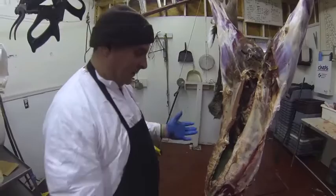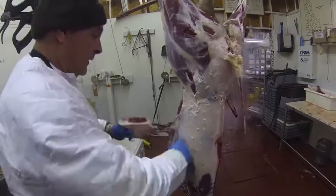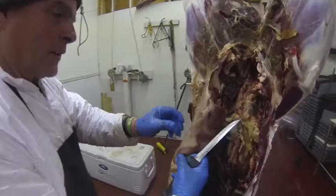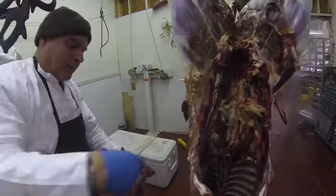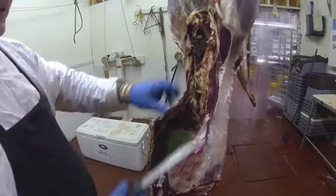After I get the shoulders off, I bring it down a little bit and clean it up more before taking any more meat off — getting rid of anything dirty, fatty, or hairy that's not saveable. The diaphragm meat is sometimes good, but most times it's not because it's in a bad spot. When you gut the deer, it gets contaminated, so most times I cut that off. If I can save it for you, I do.